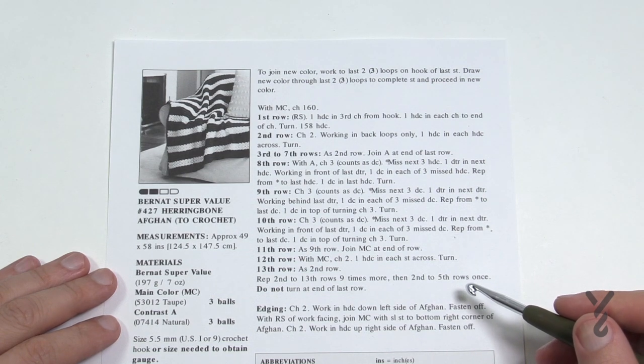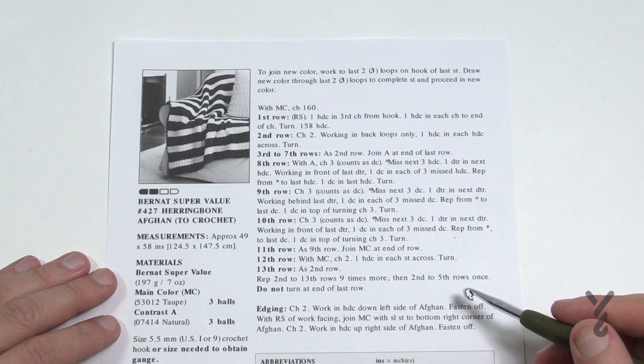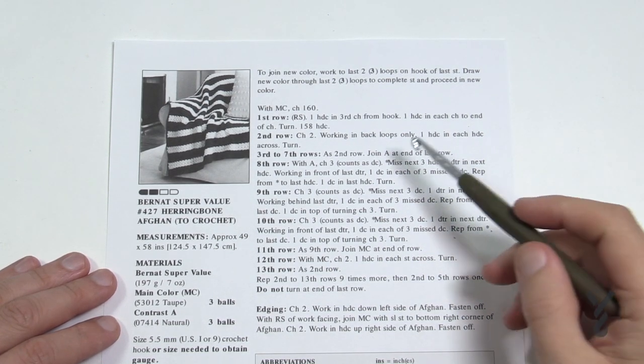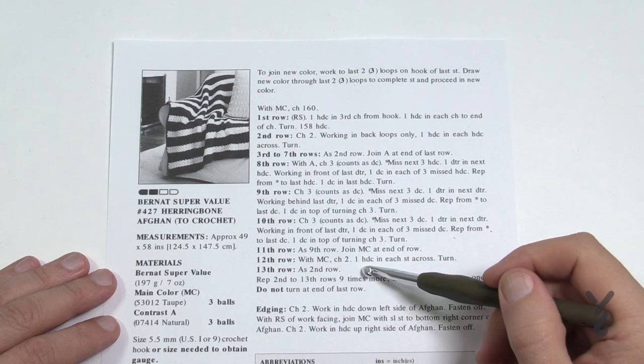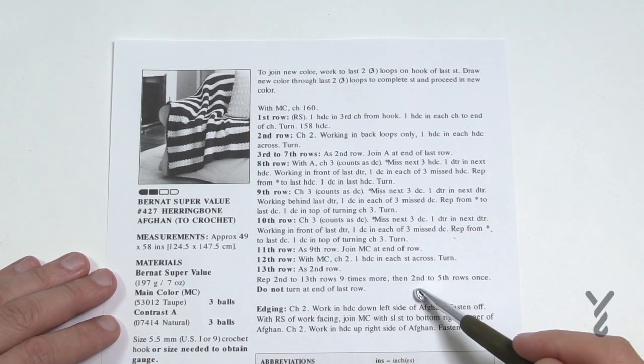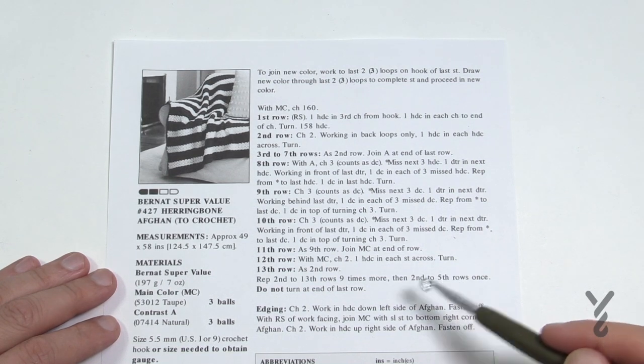Let's talk quickly about this pattern. I have a diagram that you can download that I hand drew for you, and it'll be available through the more information link of this video. What we have here is a repeating of rows number two through to thirteen. You do it once and then repeat it nine more times, then finish rows number two through five one last time and you're done.